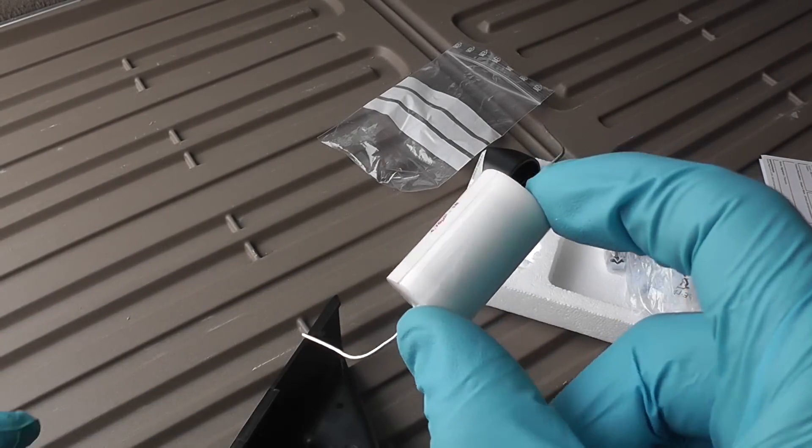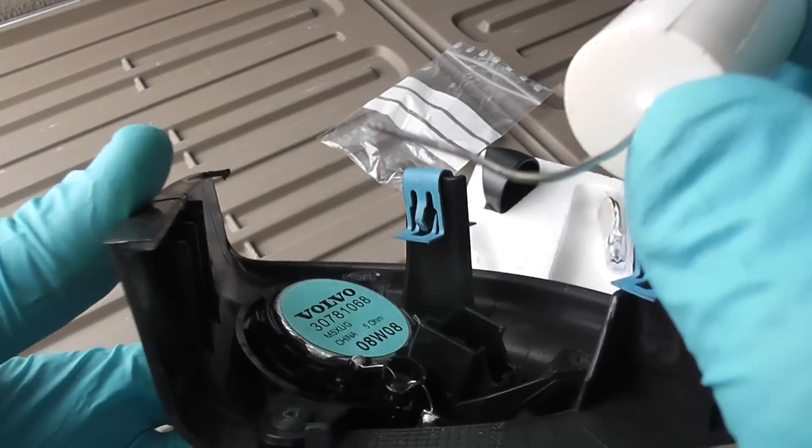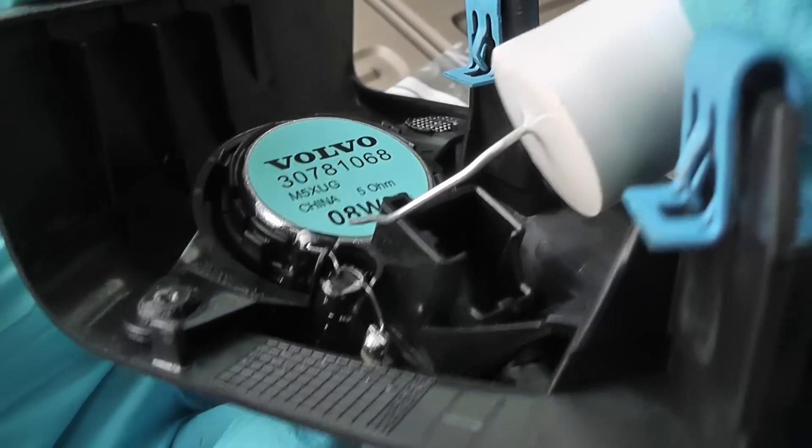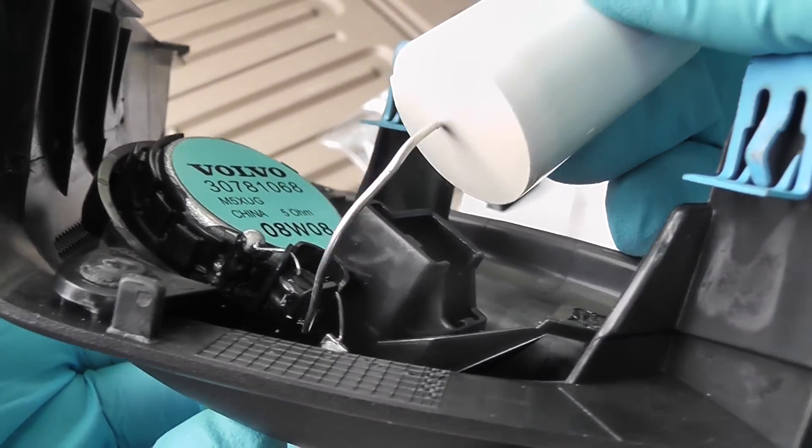The capacitor is from the Mundorf brand — this was advice from one of the guys on the forums. Just take a look at how small the original capacitor is. I was in shock when I got the Mundorf ones from eBay — they are so big compared to the original one.